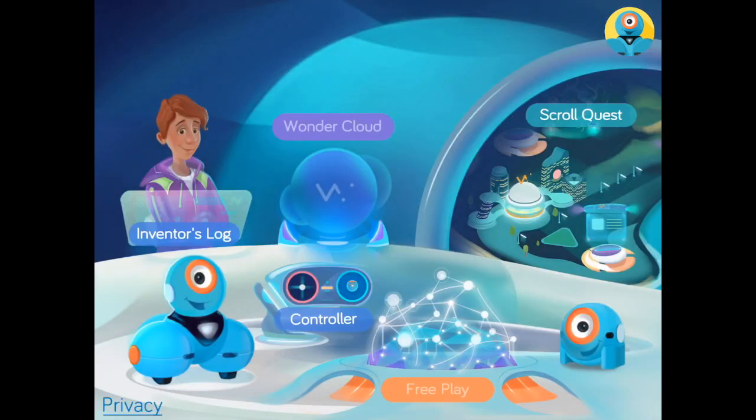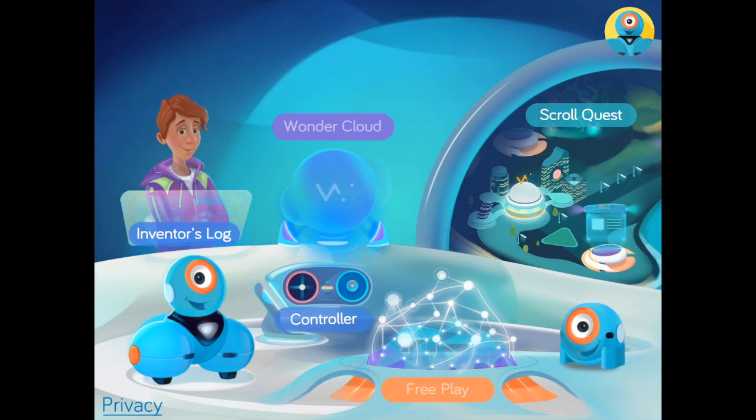After you've gotten the feel of Dash's controls, you want to start on Scroll Quest. This is the place where you are going to learn how to code and program Dash to do many different things. So click on Scroll Quest right here.